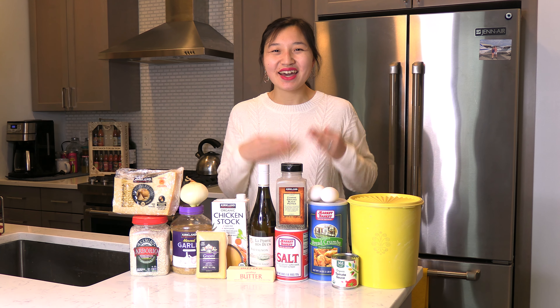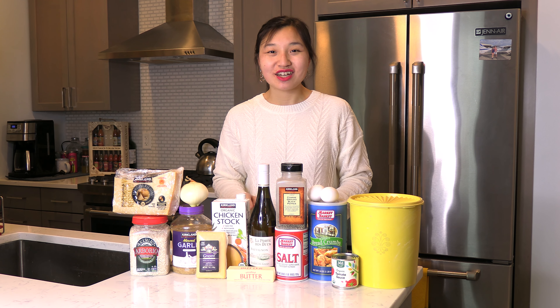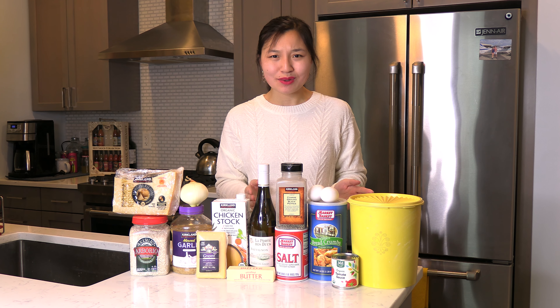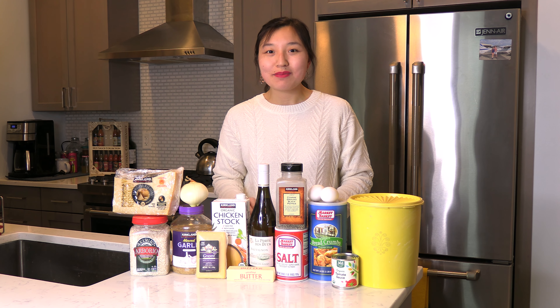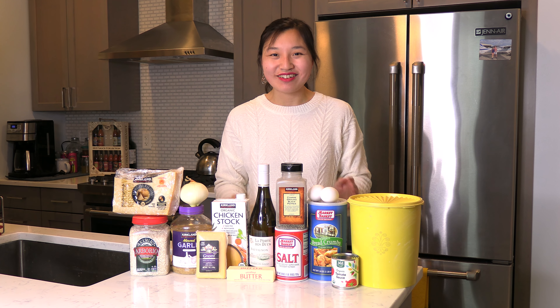Hi everyone, my name is Leah and welcome to the kitchen. A few years ago when I first started my cooking channel, I made a great recipe: squash risotto. Today I'm recreating the same thing — I'm making risotto, no squash, and I'm going to use that risotto, pack it up, let it get cold overnight, and then tomorrow I'll be making arancini. So let's get started in making homemade arancini.